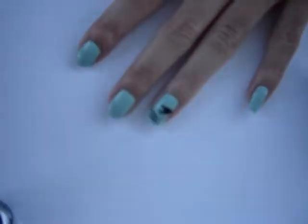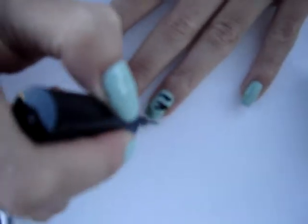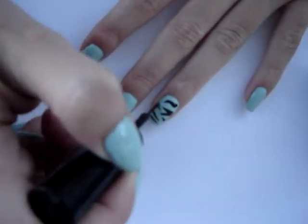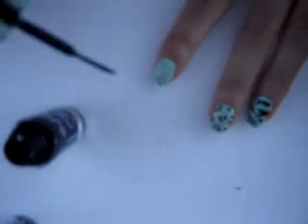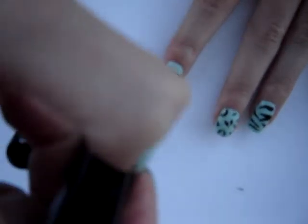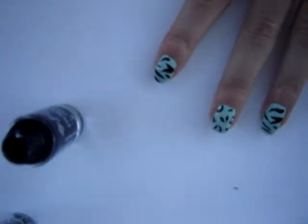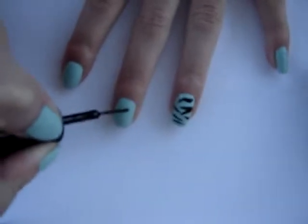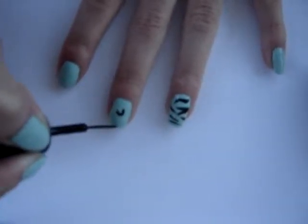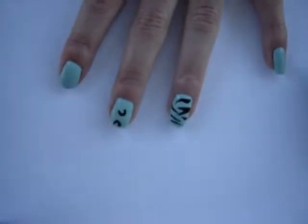I already did the base coat — sorry for not filming, I did this before I decided to do art on my nails. With a black nail art striper, you're going to be creating C shapes, dots, and little brackets to look like cheetah print.